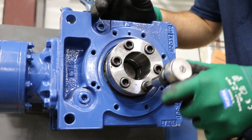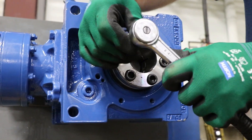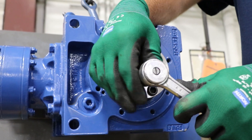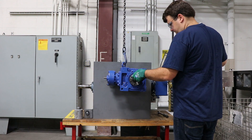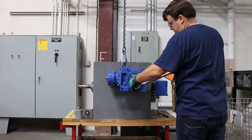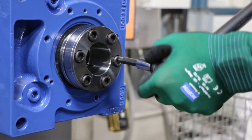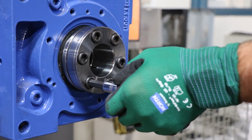You can begin tightening the bolts down in a star pattern, referencing the O&M manual for the final torque value. Break it into three equal parts and set each torque, with your final torque being the set value as outlined in the manual. Always make sure you're using a calibrated torque wrench as well.